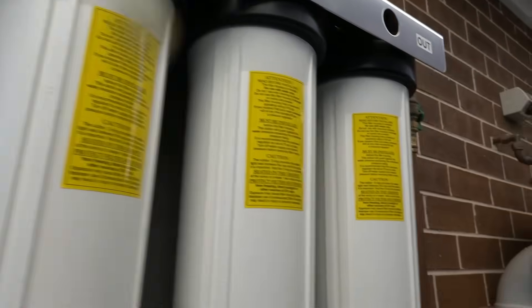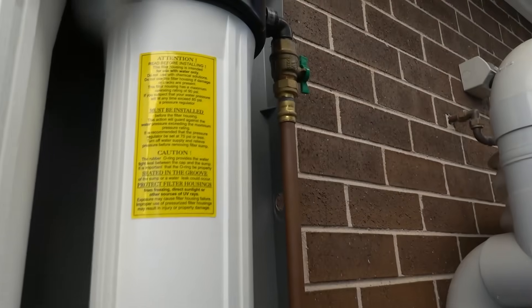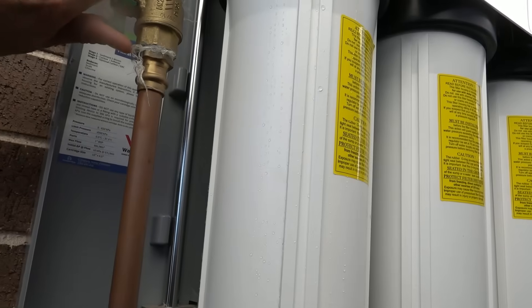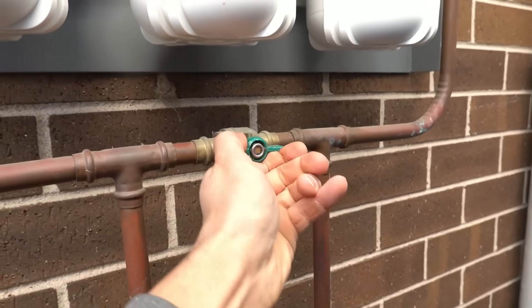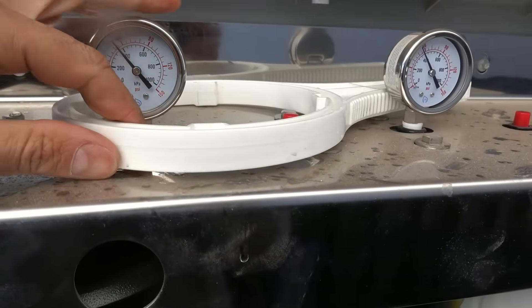We've got our inlet right here, outlet on the other side, and our bypass right here. You'll notice all of them are in a vertical position, which makes things much easier. The first thing we need to do is turn these off — switch them over to a horizontal position. Do the same thing on the other side.